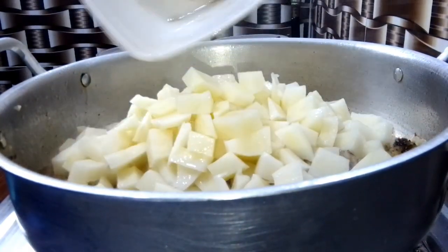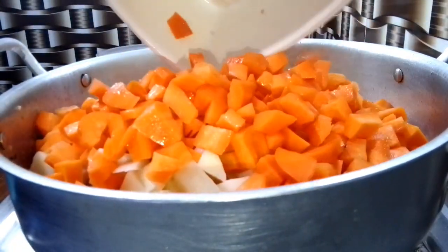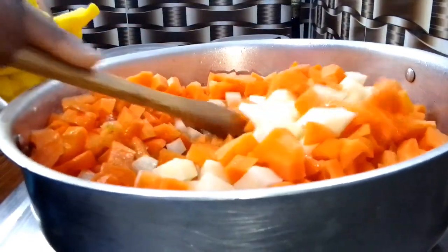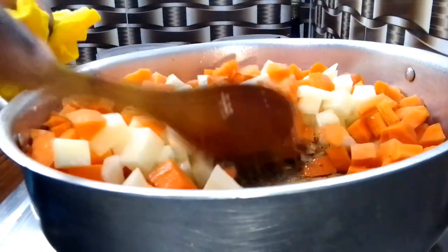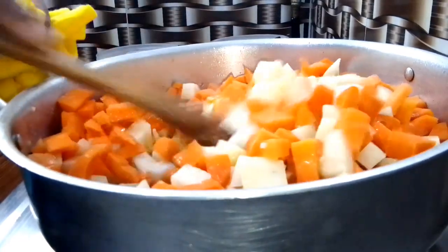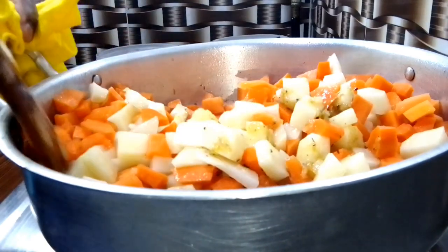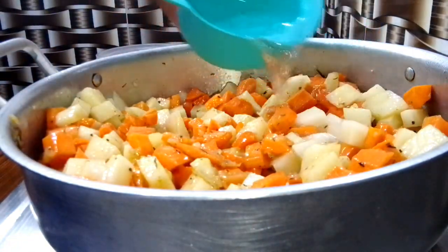At this point, I'll go ahead and add the potato and the carrots. You can use less or more carrots and potato — it depends on you. Once I add the carrots and the potato, I just stir everything together, then add a little bit of water to cook the carrots and the potato. Cover it and allow to cook.